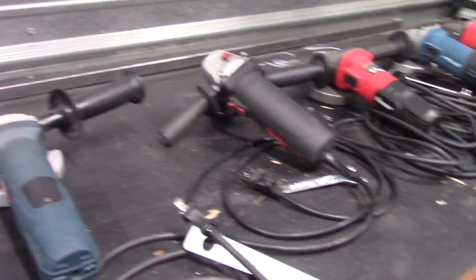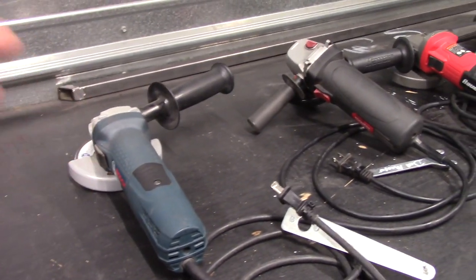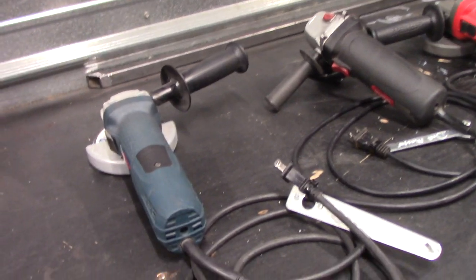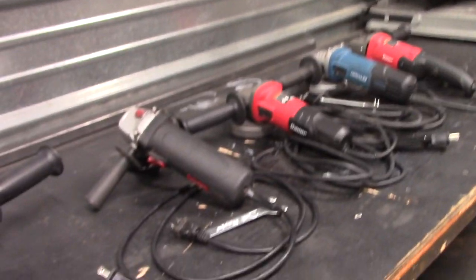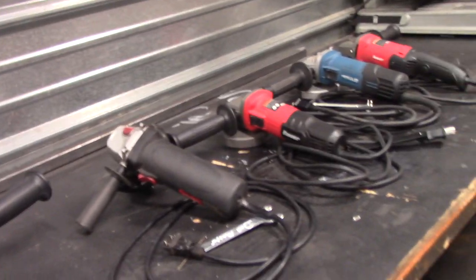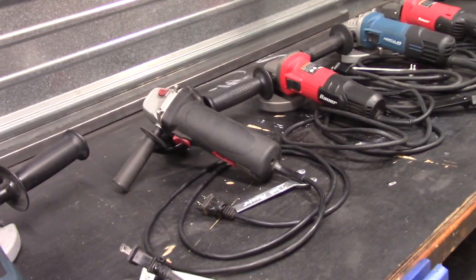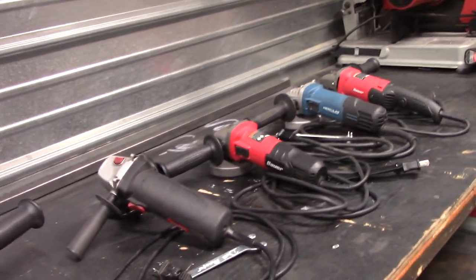Now that we're on to the corded angle grinders, I really want to add one quick thing. I wish I had a DeWalt, a Milwaukee, maybe a Makita or a Ridgid to mix in with these, because most of these — with the exception of the Bosch — are from Harbor Freight. It's just kind of how it happened. I really got excited about the Bauer and Hercules stuff.